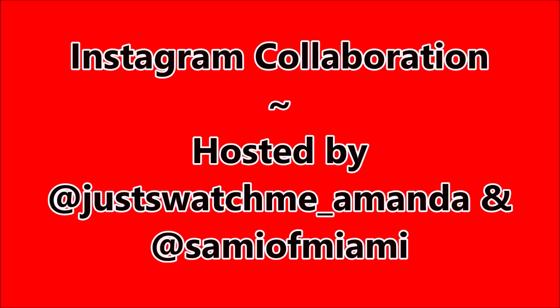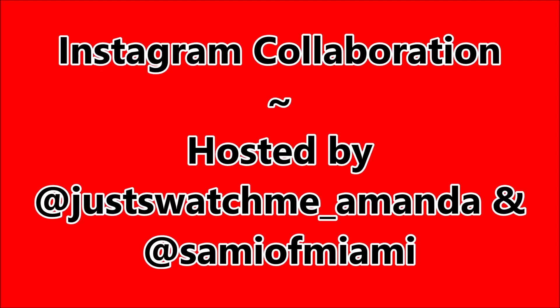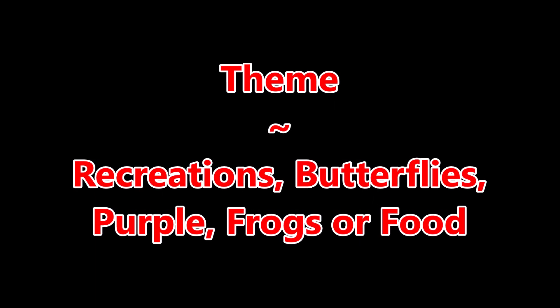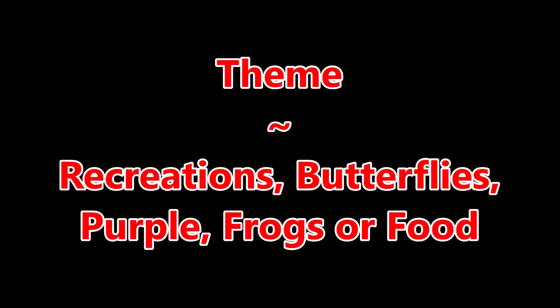Hello my friend and welcome to my channel. Today I've got Happy Birthday Brianna at Nails4ly3dit. It's an Instagram collaboration hosted by Just Swatch Me Amanda and Sammy of Miami. Our theme was recreations, butterflies, purple, frogs, or food.